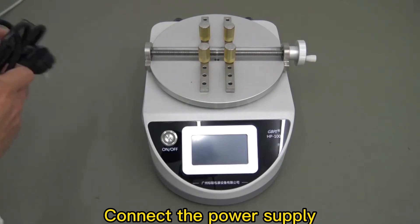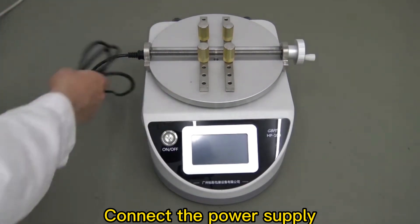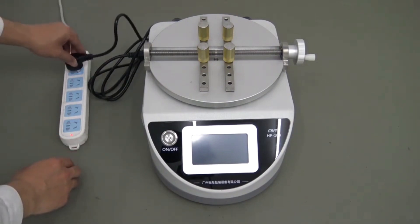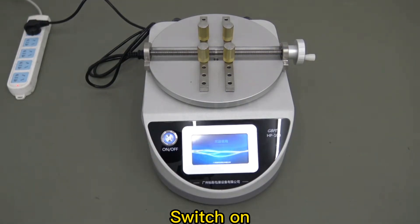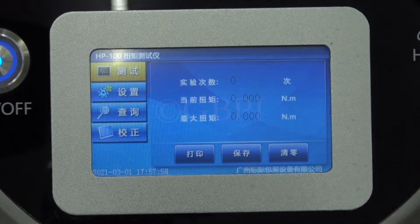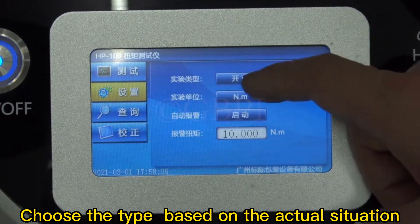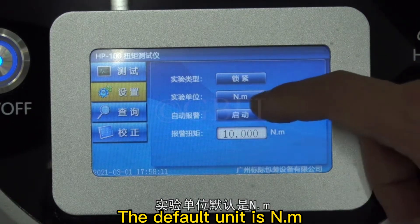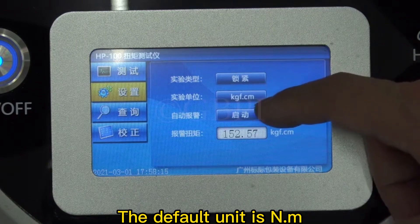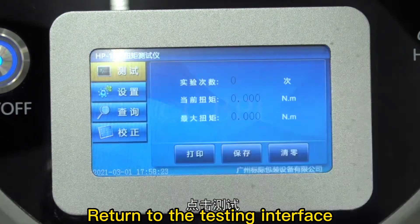Connect the power supply and switch on. Set up before testing: choose the type based on the actual situation. The default unit is Newton per meter. Enable automatic alarm, then return to the testing interface.